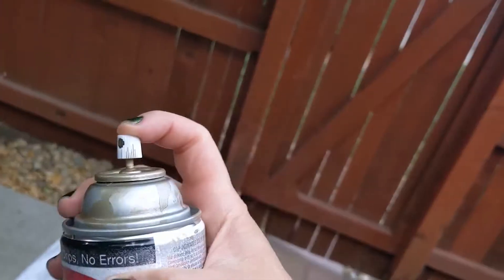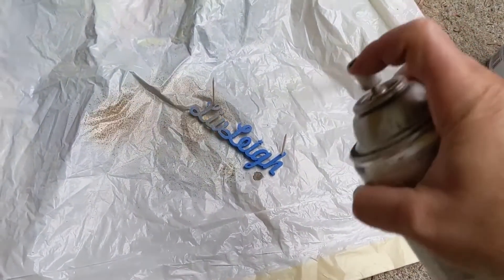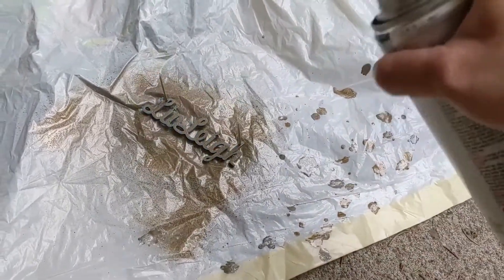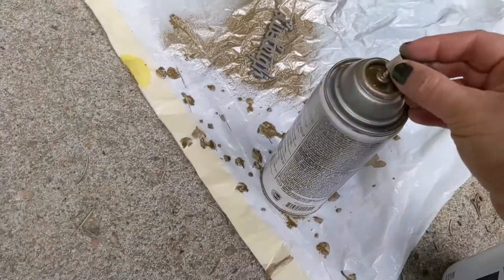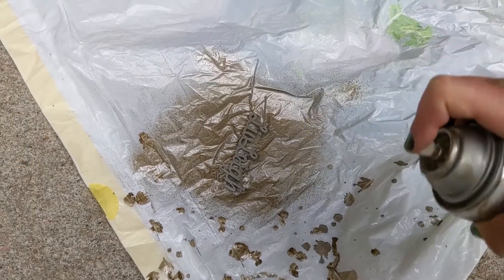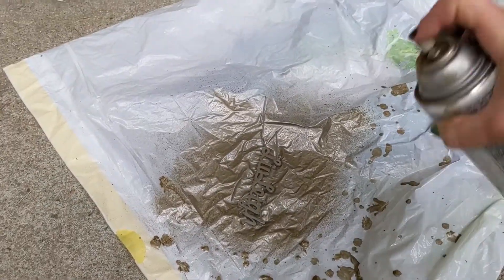Unfortunately, the exact spray paint that I wanted to use — the nozzle had fallen off of it. So I stole the nozzle from another can and tried to spray paint with it. It worked — not super well, but it worked. This wasn't perfect; normally I would spray paint more, but it's good now.